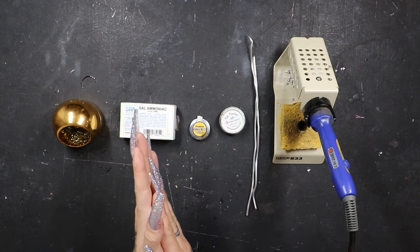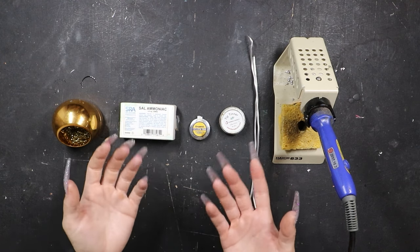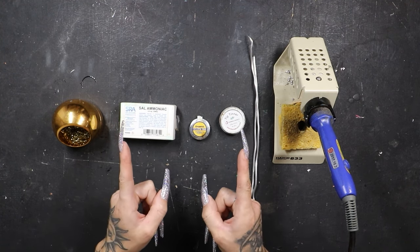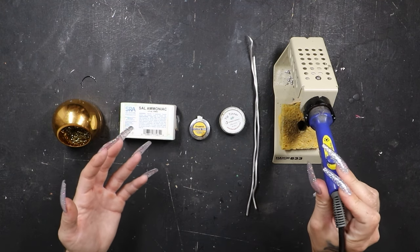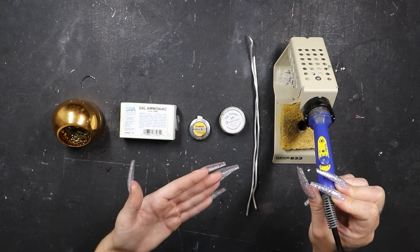I've got you in my overhead view here because there are a few products I'm going to want to talk to you guys about and show you how they work. But before we do that, we need to talk about number one on the list, and that is temperature. Getting an iron with a temperature control is the most important thing.